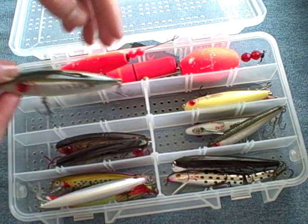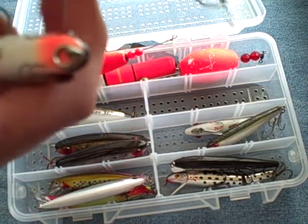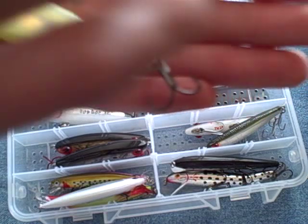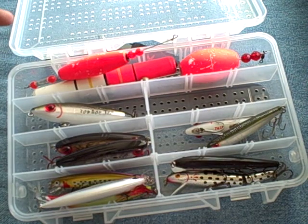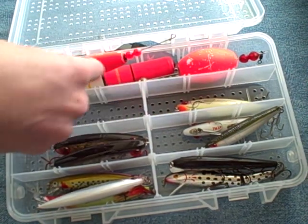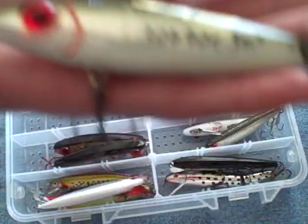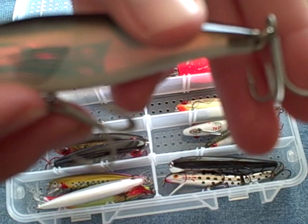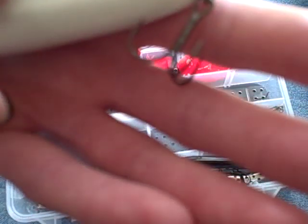A smaller size topwater would be these Mirror Lure Mirror Mullets. That's a chartreuse, there's a mullet pattern. Also good, but in my opinion not quite as good as the Top Dog. You can see the size difference. I changed the hooks out on these — here's the standard unfinished gray hooks that come with it, and here's some black nickel plated sharper hooks.